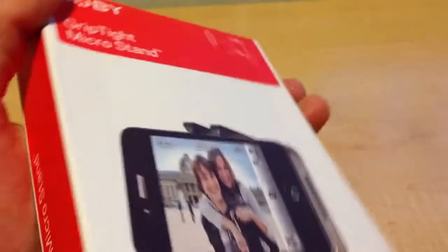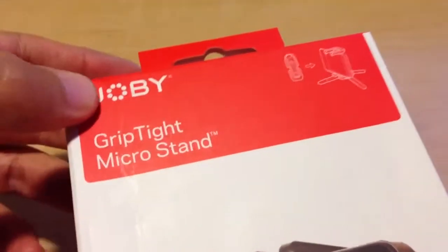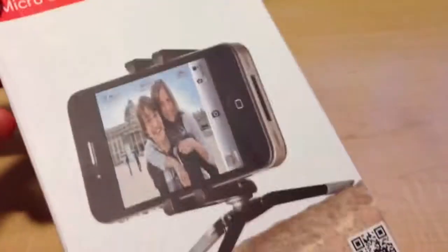I'll open it up and unbox it in a separate video, but I just wanted to show you what it was — made by Joby, it's called the GripTight Micro Stand.